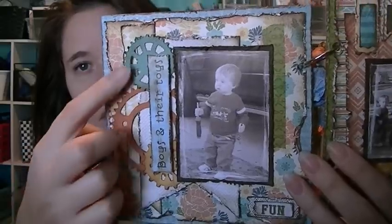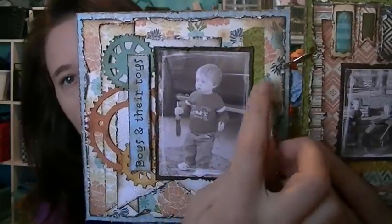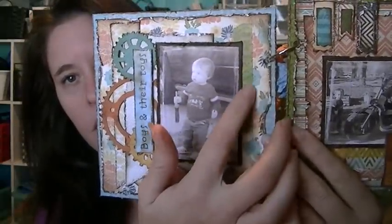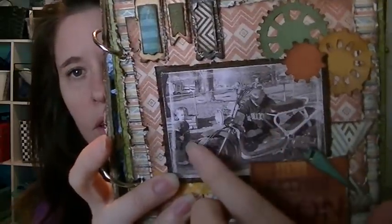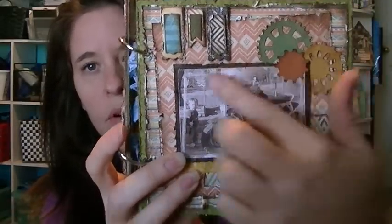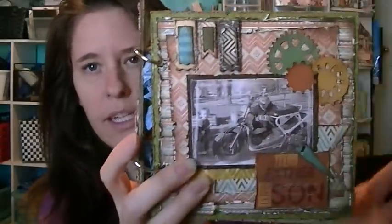These are more of the Spellbinder dies, and I don't remember what this one is. I've got some washi tape here and this is from the collection. It's titled Boys and Their Toys, which is fun. The next page has a picture of my husband working on the scooter and Sawyer bringing him the tools. For all the pictures, I used my scraper and scraped around the edge. More stickers from the collection.